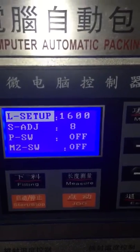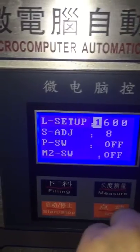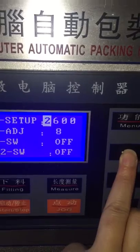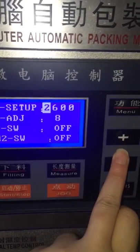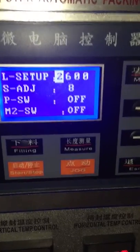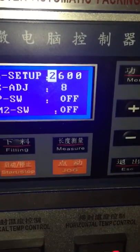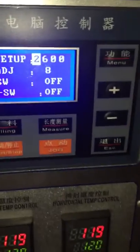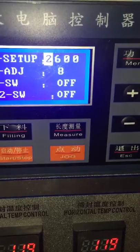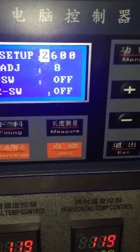If you want to pack in more, you should add more. I don't know exactly the filling weight you will get, so after you set it yourself and run the machine, if you want to pack in more, you need to weigh how much filling weight you get.